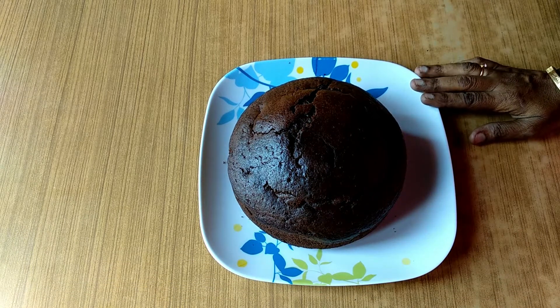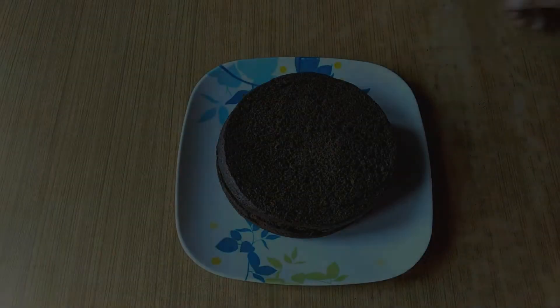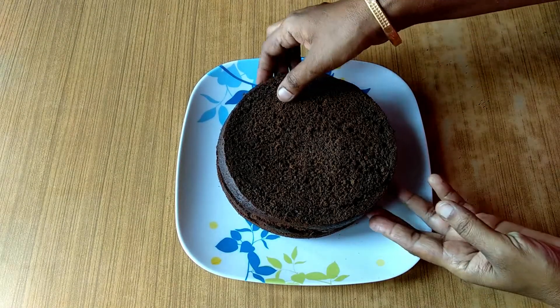I'm ready to put the chocolate cake on top. I've made a video of the chocolate cake on top. I'm going to cut it into 3 layers.